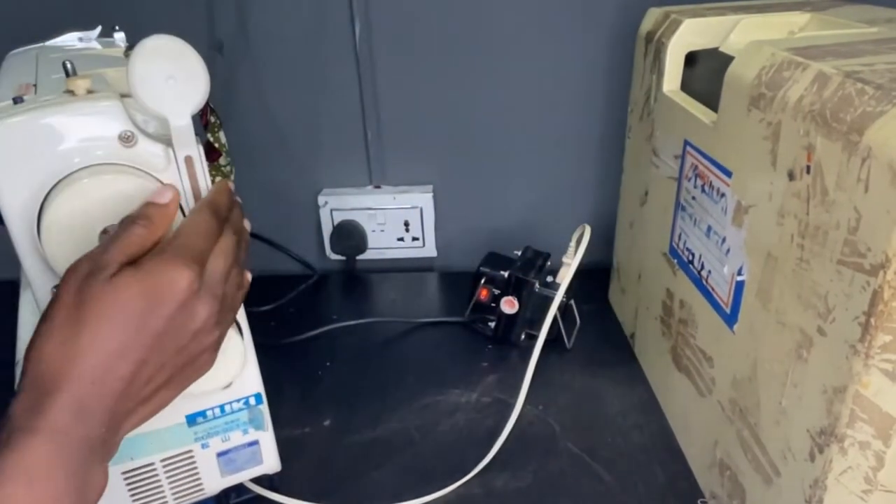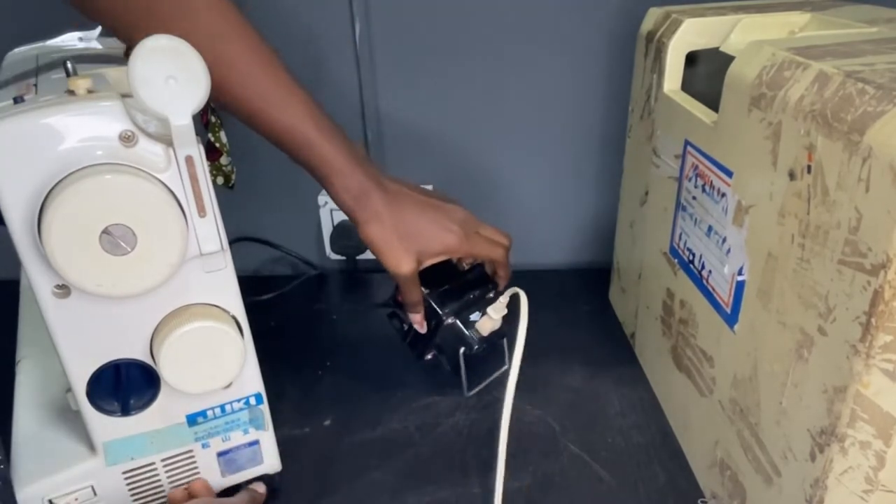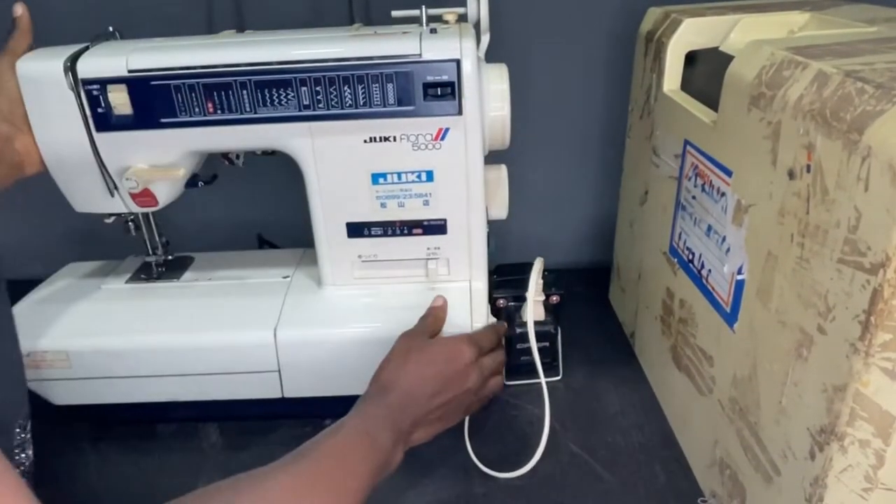This machine you don't connect directly to the light — you connect it to a step-down transformer. You plug it into here, then you put it to the light. If not, you're going to burn the motor.